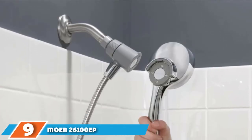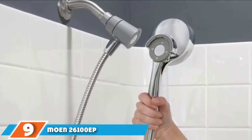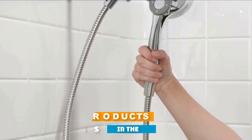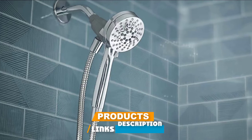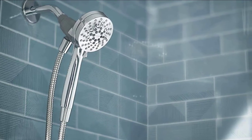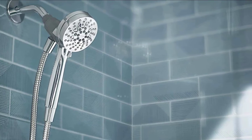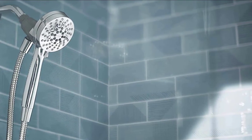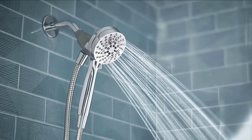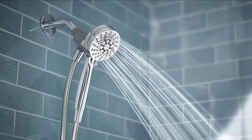Next at number 9, we have the Moen 26100EP Engage Magnetix Handheld Shower Head. Well-designed with a magnetic docking system and 6 different spray options, the Moen Magnetix is the best product you can ask for in your bathroom. Most people love it because it gives them control in modifying low pressure to high pressure. Another amazing feature is the 6-setting system that provides customized spray just at the turn of a dial.